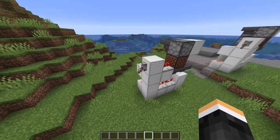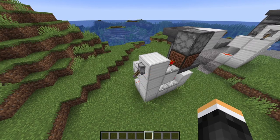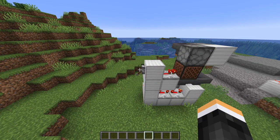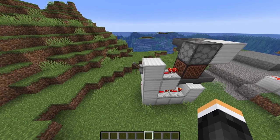Now to start the machine for the first time, you'll have to flick this lever three times — one, two, three. So now you have your machine started. It is currently actually in the off position. So if you want to let it run, make sure this lever is pointing up.